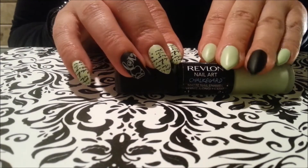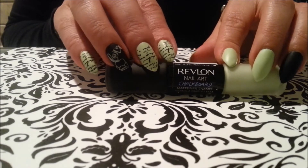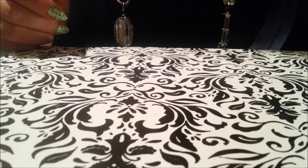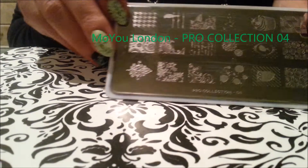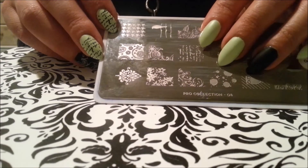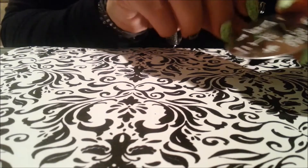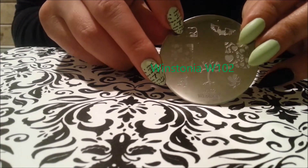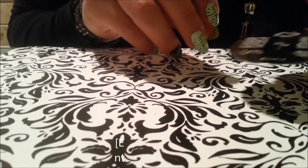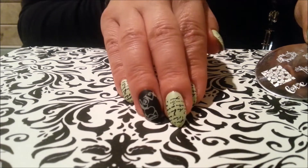I've already painted my nails — I did my ring finger with the black and then the rest with the green. We're going to be using three different types of stamping plates. The first one is from Wil You London, the Pro Collection 04, and I'm going to use this image. The theme by the way is a love letter. I've also got one from Westonia plate W104, and the last plate is from Bundle Monster, the Holiday Collection number 16.